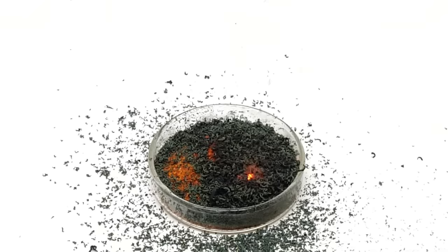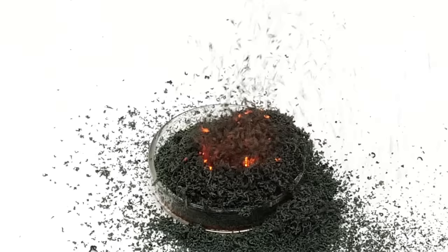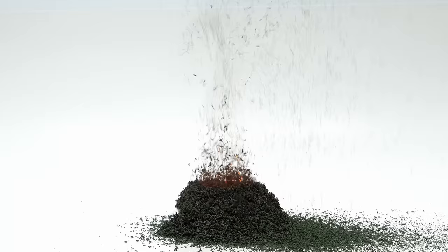What's happening here is a decomposition reaction, where the ammonium dichromate is chemically falling apart. As it does this, it turns into green chromium oxide, and it produces a bunch of nitrogen gas and water vapor. At some point it kind of starts looking like a little volcano, and it also lets off a lot of heat.